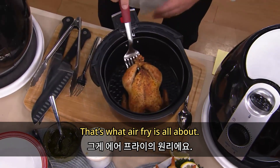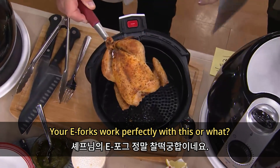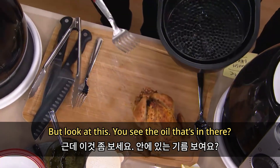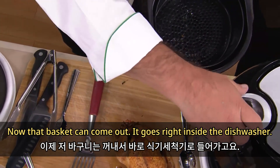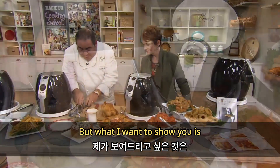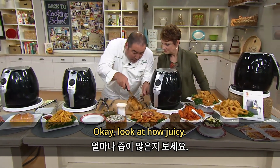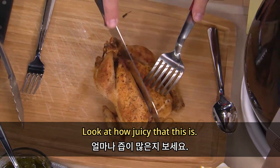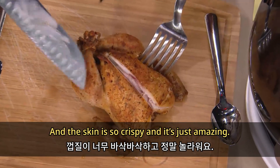That's what air frying is all about. This is a little baby chicken — a Cornish hen. You see the oil that's in there? Very, very little. That basket comes out, goes right inside the dishwasher. Look at how juicy — the skin is so crispy. And it's just amazing.